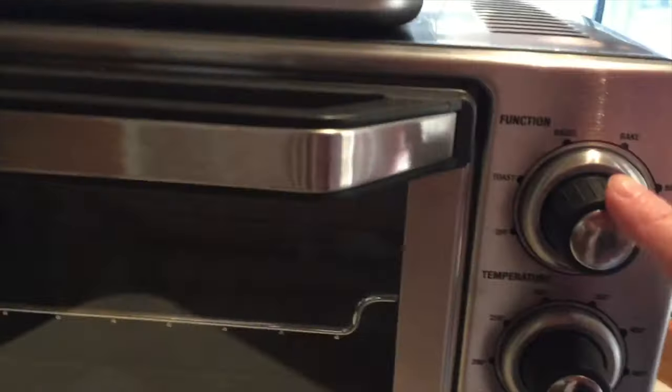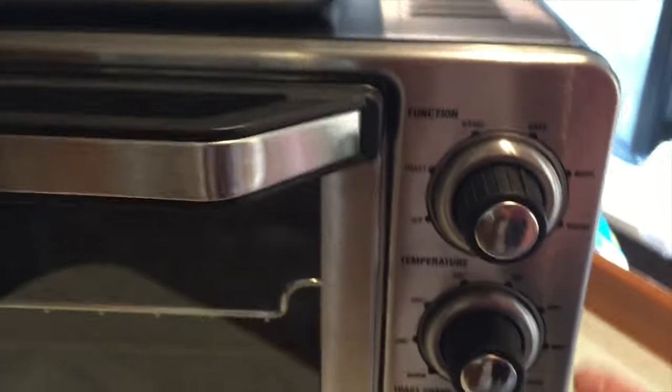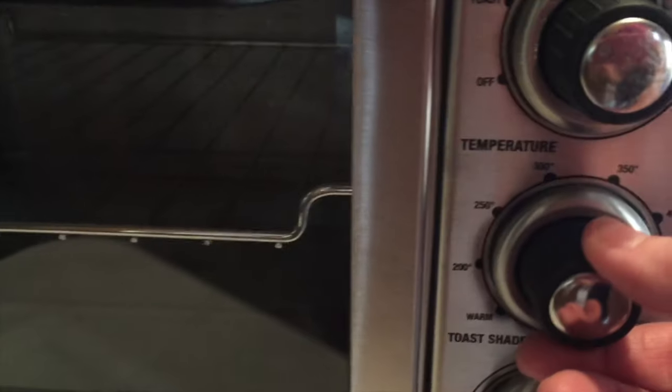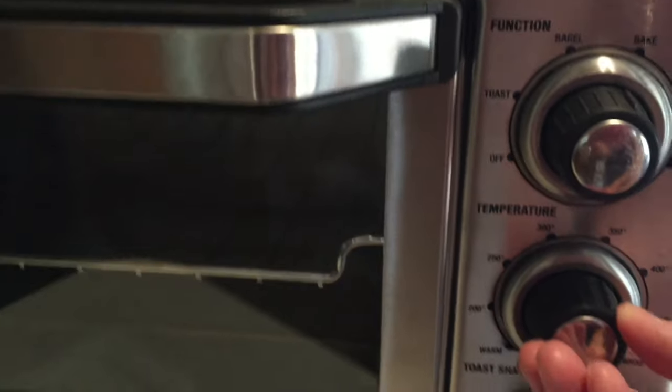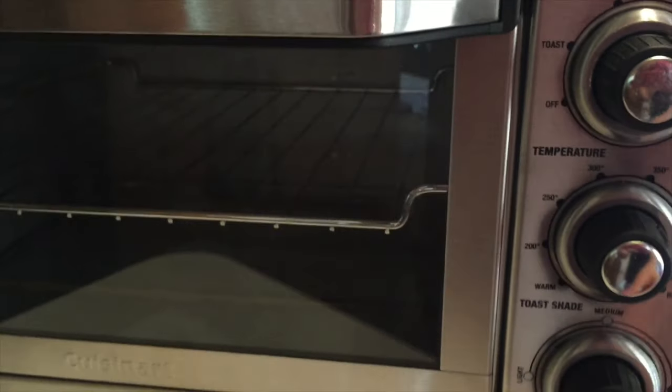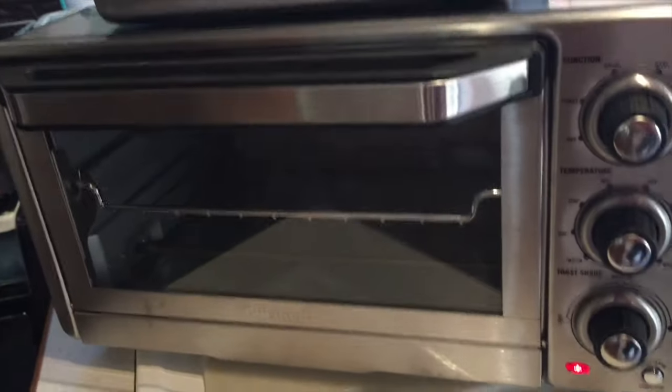I'm going to bake, so I turn this little — it's kind of hard to tell, but there's a little raised part and you turn that to bake. Then you've got your temperature, and I need 400 degrees. We're going to do tater tots for my little guy, and I'm going to sprinkle some cheese on them when we get done.